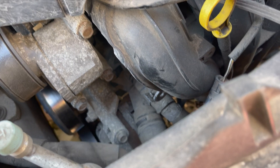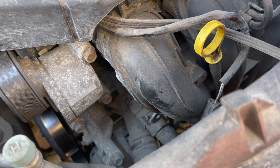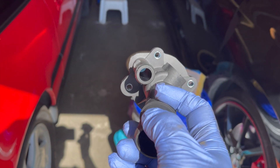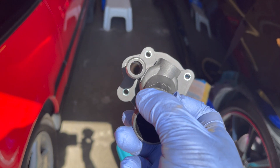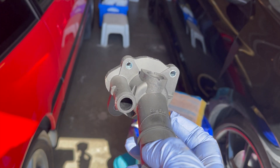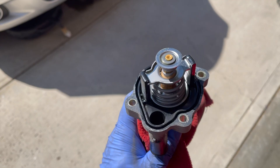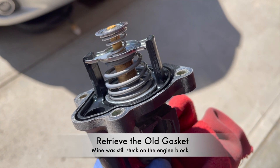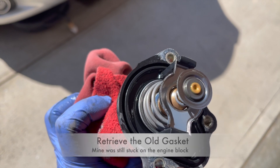Note that you need a drain pan underneath this area because more coolant will come out of the motor. To visualize more clearly: there are three mounting points for the thermostat housing, which has an integrated thermostat and gasket assembly. Here's the old thermostat — you'll note there's a gasket groove here. When removing it, make sure you pull the old gasket off, otherwise the new thermostat won't seal properly.